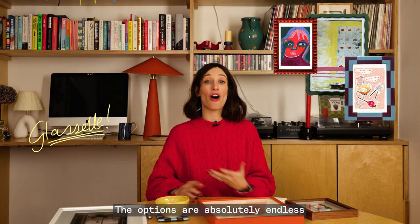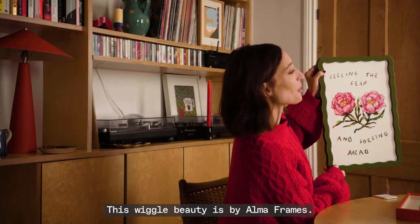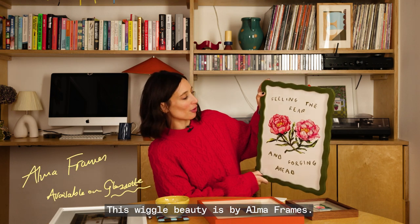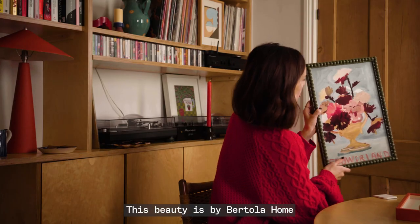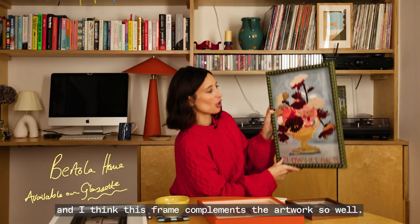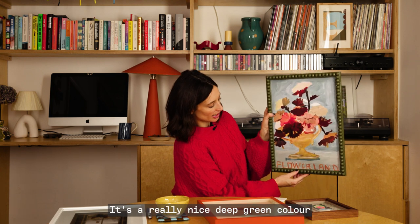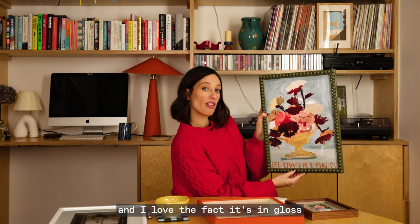The options are absolutely endless and usually very bright and very fun. This wiggle beauty is by Alma Frames. This beauty is by Botola Home and I think this frame complements the artwork so well. I kind of love the little bobbles here — it's a really nice deep green colour and I love the fact it's in gloss.